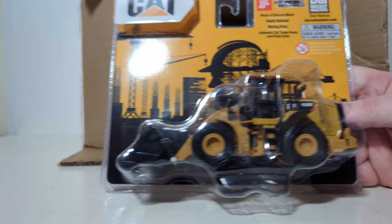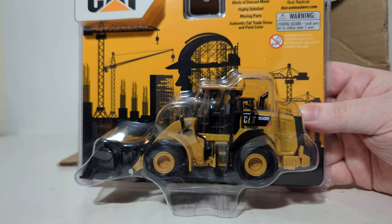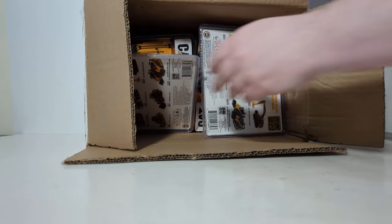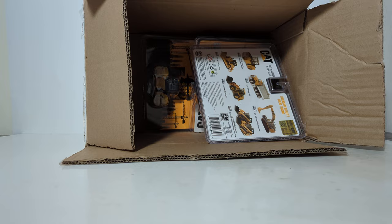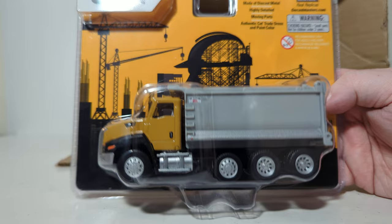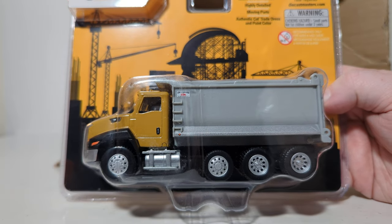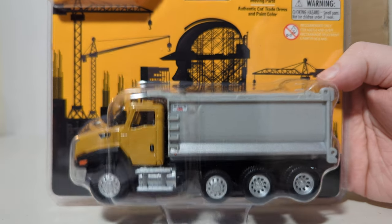Next up, we have a 950M wheel loader — kind of cool looking in there. This one I think will be a favorite among everybody: the CT660 dump truck. Not only do you get a licensed dump truck with Caterpillar and the CT660, but you also get a licensed dump body.